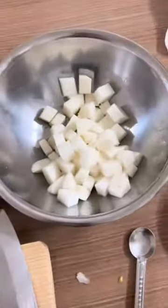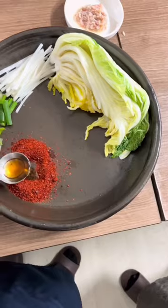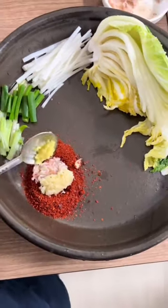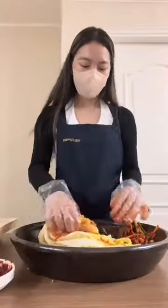Finally, we cut some pears into thin pieces. Here we're making the pepper paste: some soy sauce, minced shrimp, minced garlic, minced ginger, and some corn syrup. You mix it like this after all the ingredients are mixed.